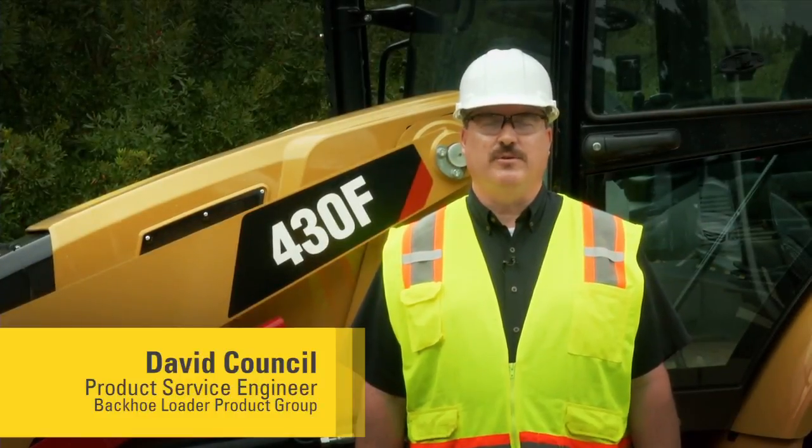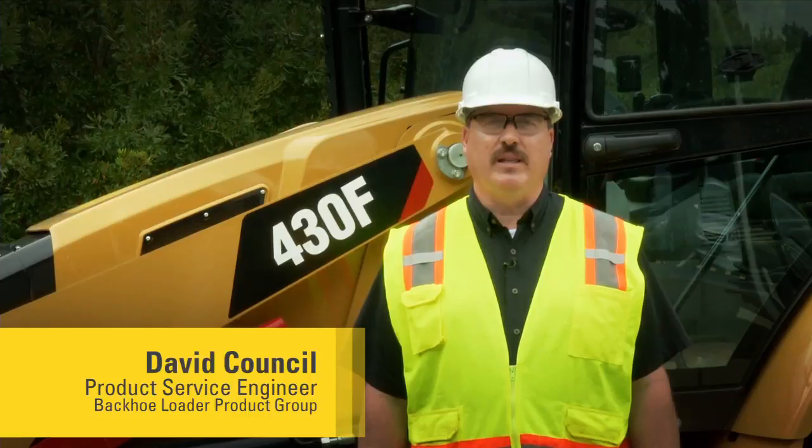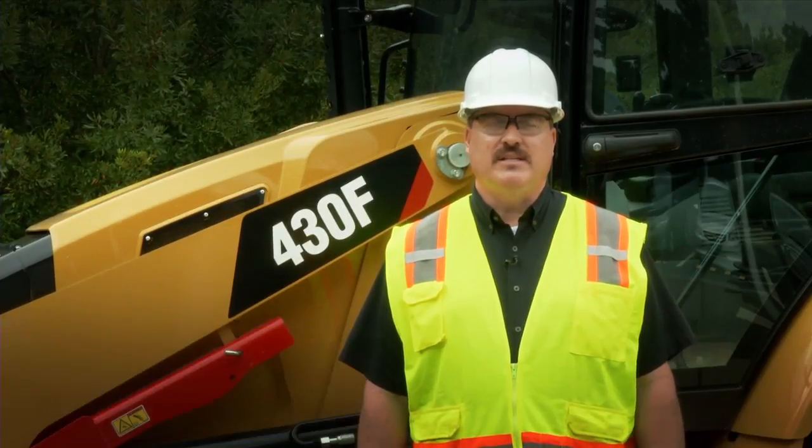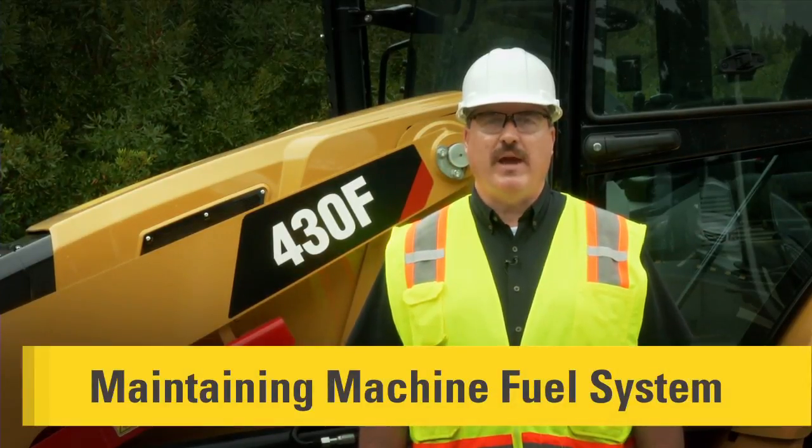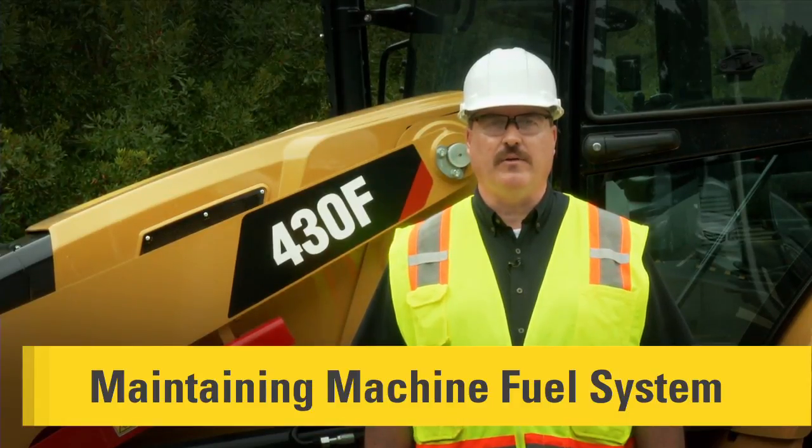Hello. I'm David Council, Service Engineer for Caterpillar in the Backhoe Loader Product Group. Today, we're going to talk about the maintenance practices for your 416F, 420F, and 430F Backhoe Loader. These maintenance practices will help you get the maximum performance out of your F-Series Backhoe Loader.